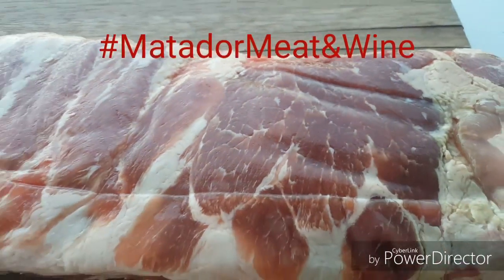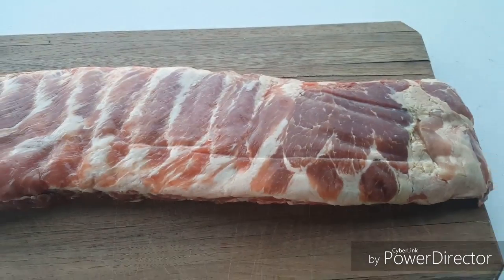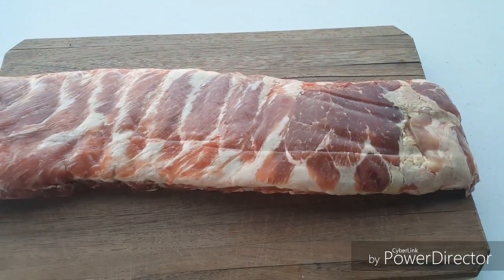Hey guys, thanks for stopping by. Today we're gonna be doing another review — the Right Rub all-purpose seasoning. Really excited about this one. We also have some awesome ribs from Matador Meats and Wines in Plano, Texas. I'll be showing y'all those here in a second. Look at that marbling, guys — that is awesome, just perfect. Y'all hang tight and we'll get these seasoned up.